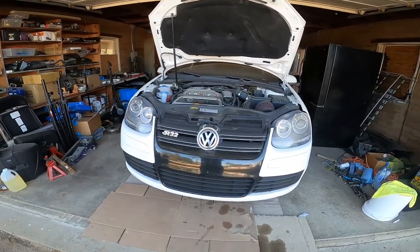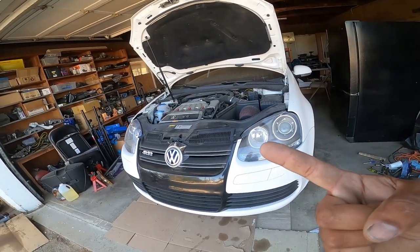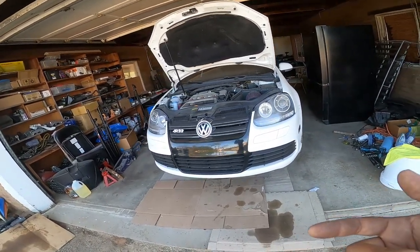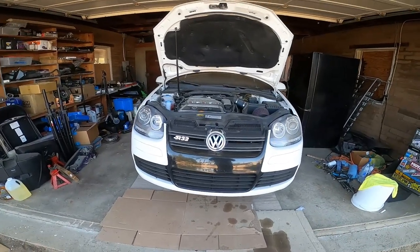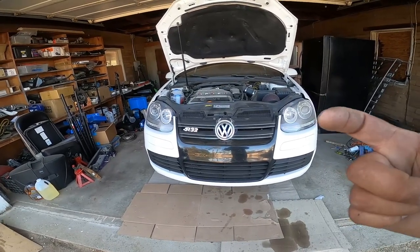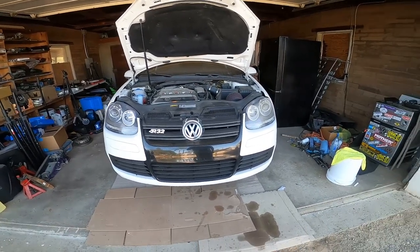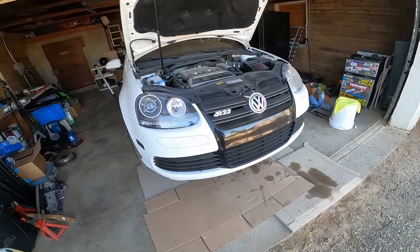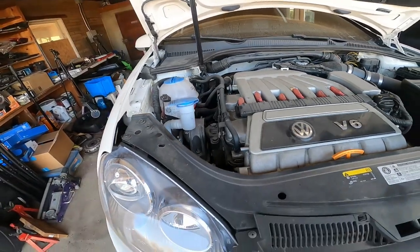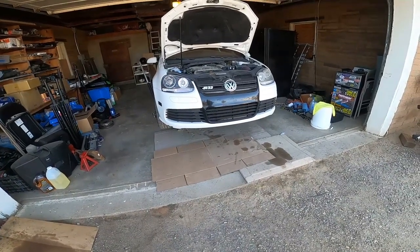The oil pan is quite unique on this car because it uses triple square bits instead of 10mm or Allen heads. So that's going to be fun. Number two, this thing was not taken care of at wherever the last place it went to get an oil change. It looks like they impacted it on the oil drain plug and pretty much stripped the crud out of it. So we're going to give it some good love, give it a good cleaning. Probably going to do an engine bay cleaning as well, something quick and short.